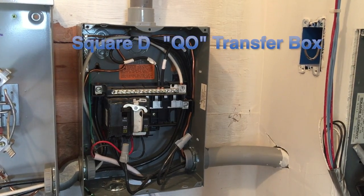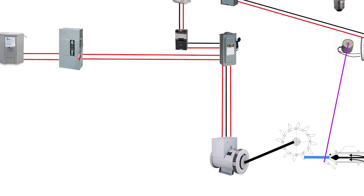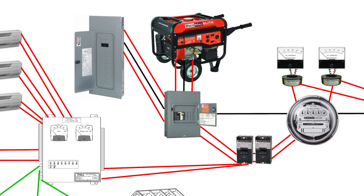A transfer switch is used to select the power source. If the hydropower system is down for some reason, a different generator can be selected to supply power to the main panel. In this case, the load controller is not functioning and the power is supplied directly to the main breaker panel.